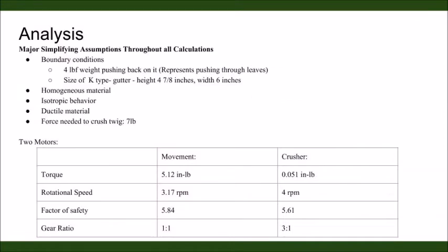To perform stress analysis, it was assumed that 4 pounds of force would be exerted on the cleaner from debris in the gutter, and that the force needed to crush a branch is 4 pounds. Two sets of gears are required during the operation of the cleaner. After performing some kinematic calculations, two motors were sized. Utilizing the chosen motor, a set of bevel gears with a 1-to-1 gear ratio is required for forward movement, with a factor of safety of 5.84. A set of steel bevel gears with a 3-to-1 gear ratio was designed for the crushing mechanism, with a calculated factor of safety of 5.61.